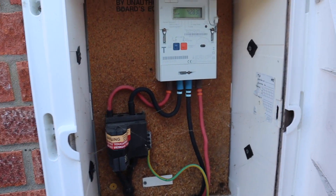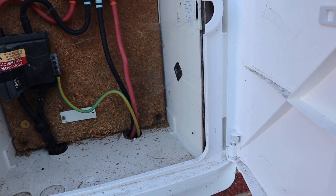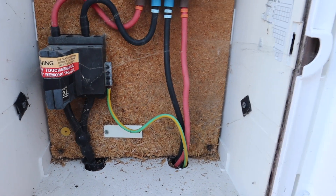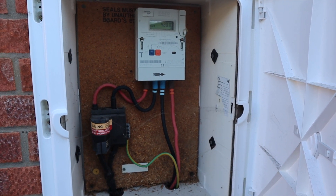Starting at the beginning of the job, what we have here is a smart meter with some 25mm tails and a 100 amp fuse on a TNCS earthing system, which is absolutely fine for the Zappi installation.